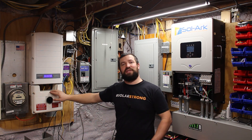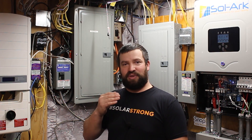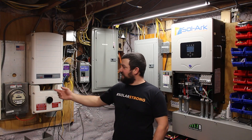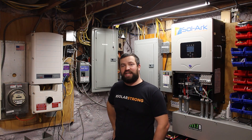The Solark uses frequency shifting when running in off-grid mode. When the battery gets up near 100% state of charge, it will raise the frequency coming out of it — to 60.5 Hz or 60.9 Hz. That will then shut off the SolarEdge inverter. The SolarEdge detects the out-of-range frequency and shuts right off. There are some settings that will allow it to modulate at a different frequency, but I haven't set those up yet.